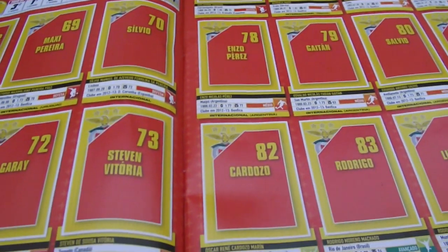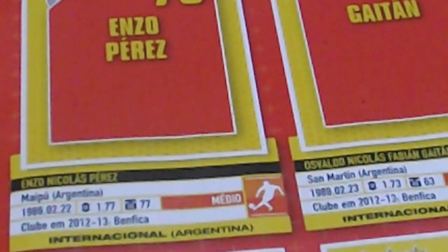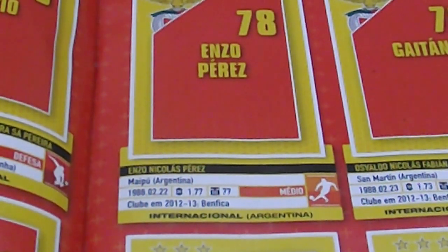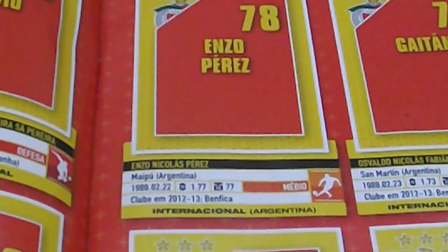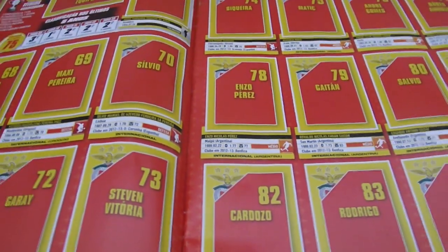I will now zoom in so that you can see. Each player has statistics below — you can see where he is from, where he played, and the first time he joined the club. For example, here we have Enzo Pérez. He is from Argentina. You can see his data such as birthday and year, weight and height. He joined Benfica in the 2012-13 season.